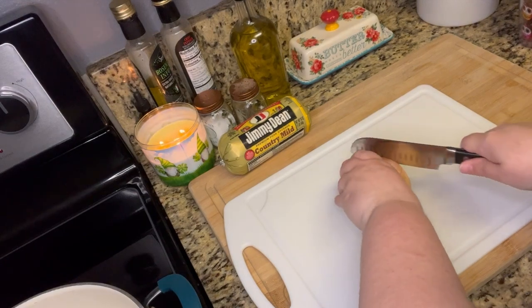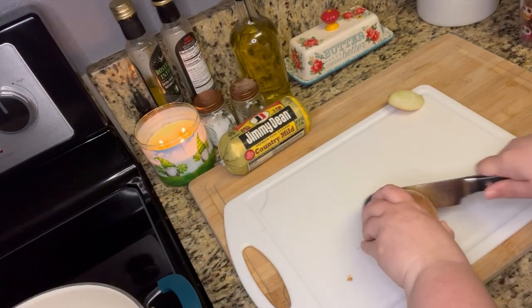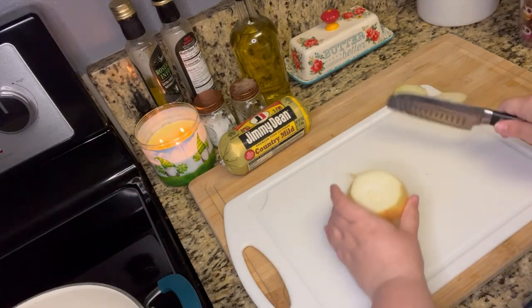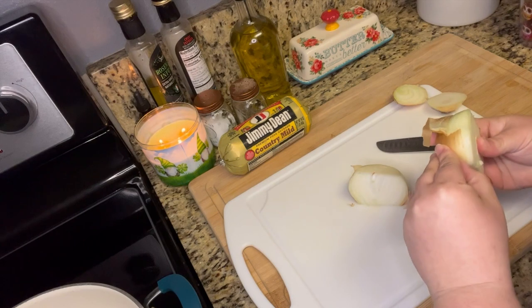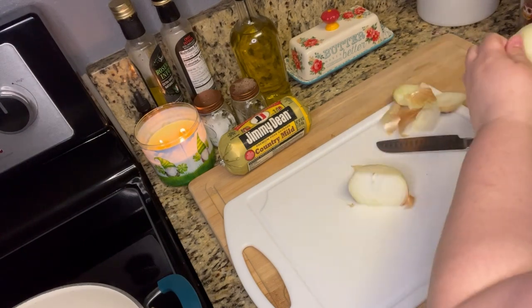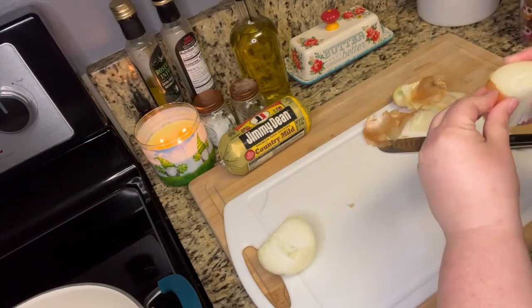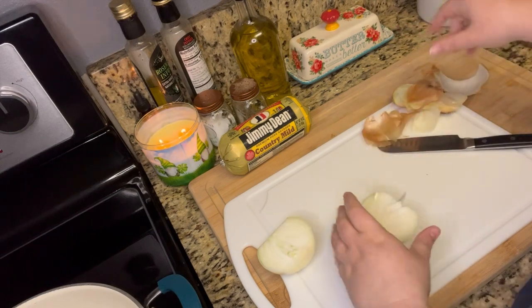We needed another easy dinner, so on this night I decided to make biscuits and gravy. Who doesn't love breakfast for dinner? So I'm just going to take one yellow onion and dice it up, and I'm going to sauté it in a little bit of olive oil until the onions are soft. Once they are, I'm going to add in some breakfast sausage to the pan and cook it up until it's fully cooked.